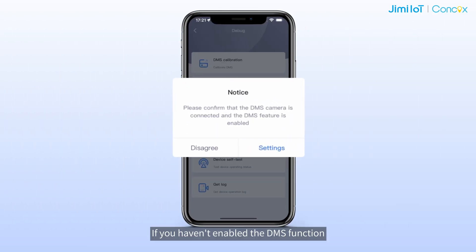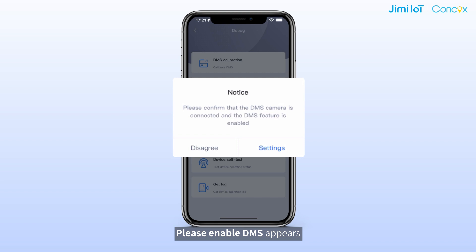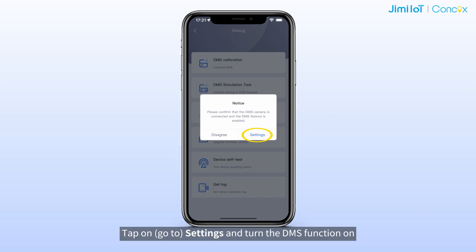If you haven't enabled the DMS function, a "Please enable DMS" message appears. Tap on Go to Settings and turn the DMS function on.